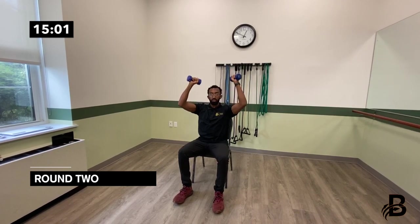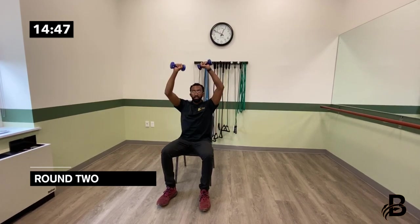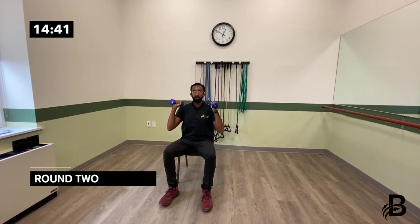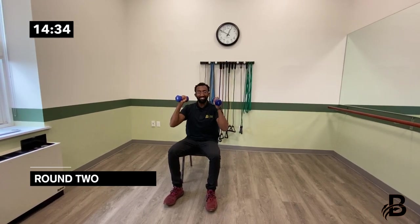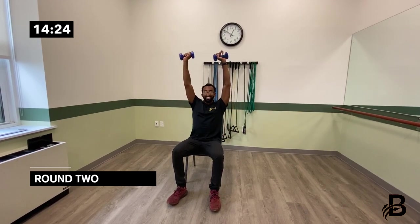The first exercise in round two is a shoulder press. Grab both dumbbells and shoot up to the ceiling, quick up and slow down: one, two, three, four, five, six — weight is optional throughout this entire exercise class — seven, eight, nine, ten.